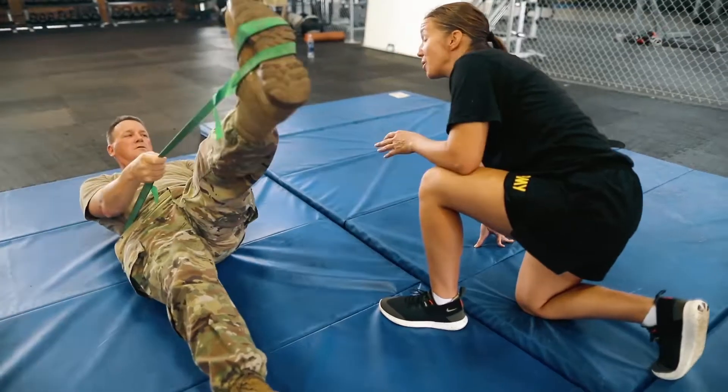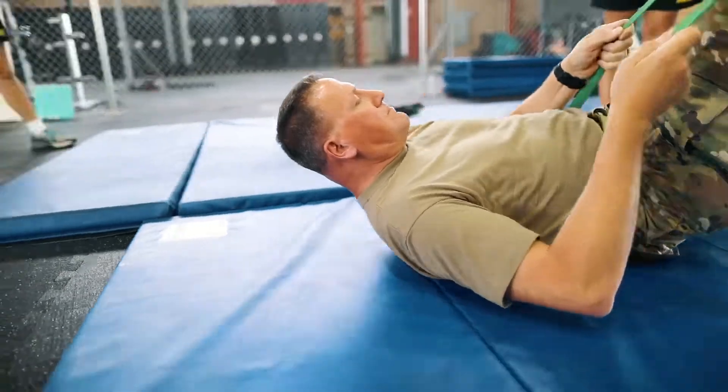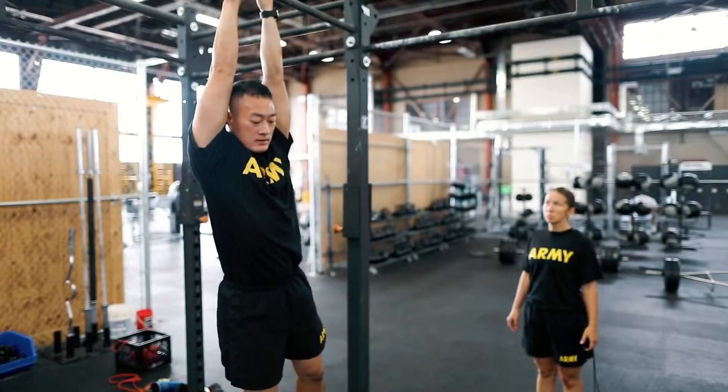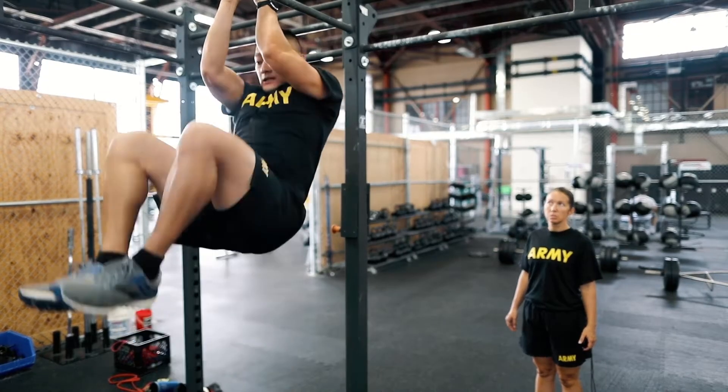Personally, some of the events are very challenging for me, and I am not going to run out and start trying these exercises without training for them. With each new exercise routine comes a greater risk of injury.